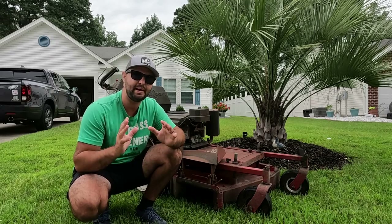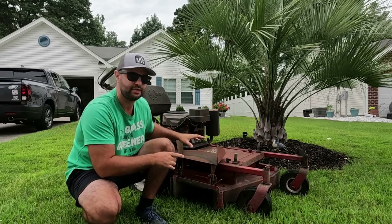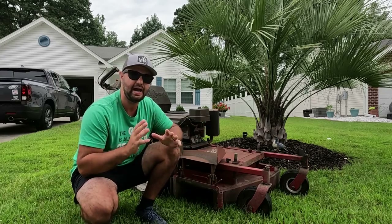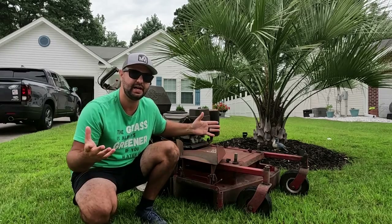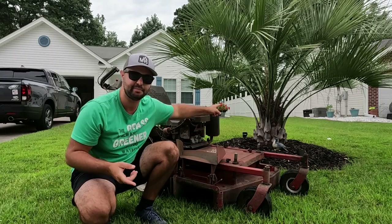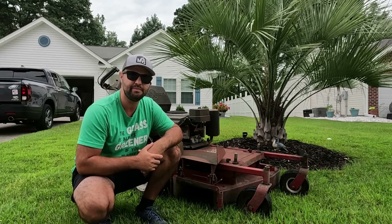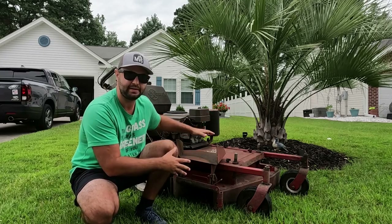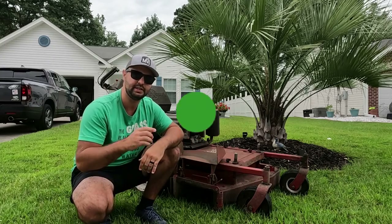Welcome everyone, it is Joe the Lone Warrior back with another video. Today's video is actually a really special video. This right here is the very first lawnmower I ever learned how to cut lawns on. This is the Exmark Metro. Obviously, I'm not in Jersey — as you can see there's a palm tree right here. I'm visiting my parents; they live right outside of North Myrtle Beach. So let's get started.